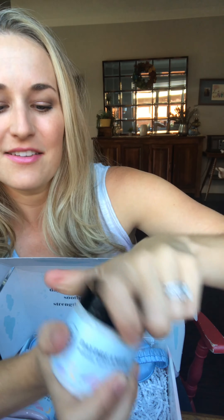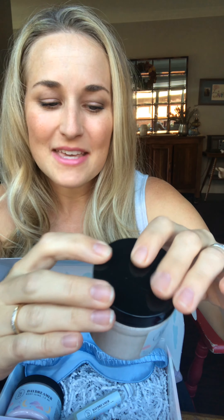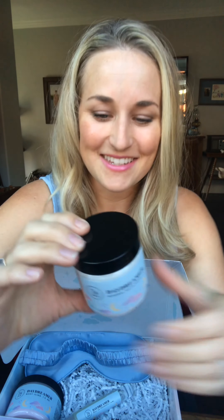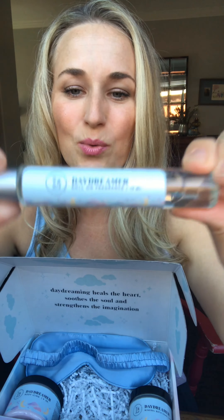This is the Daydreamer Mineral Bath Soak. I love the convenience of this. You can see these crystals — they are great to just pour right into your bath at the end of the day. They smell amazing. As with all of our products, they are cruelty-free and handcrafted. This is also vegan and nut-free. You just put a couple of tablespoons in the bath with you, and the whole bathroom will smell amazing and you will feel great. It actually has dead sea salts in it, and there are so many benefits to using dead sea salts.